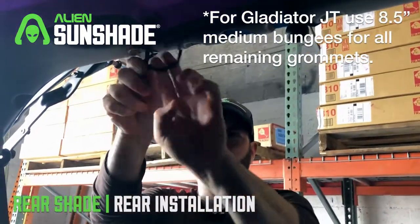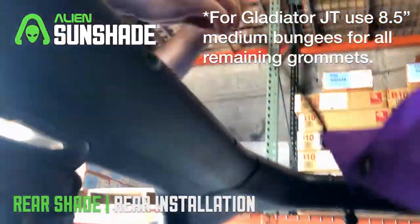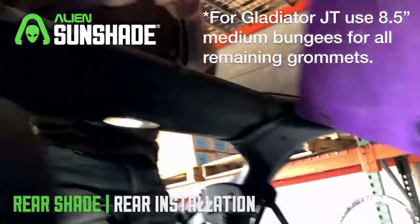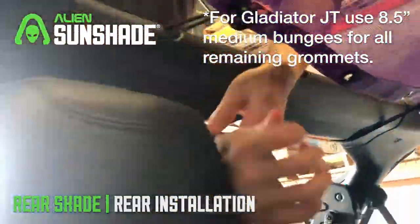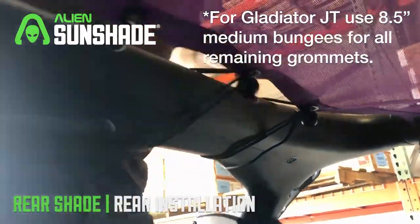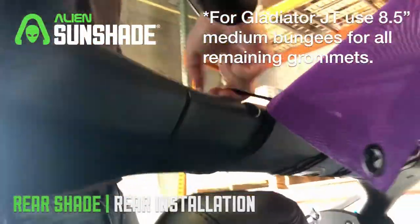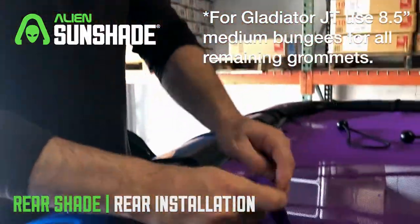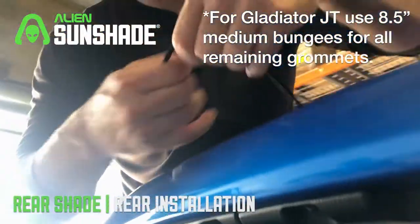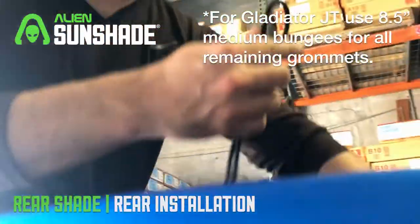Same process — wrap it around and we're secure. Moving to the rear, we're going to grab our four 13-inch bungees and repeat the same process: thread the bungee balls through on the bottom, wrap it around, nice and secure. Moving to the rear corner, grab our 10-inch bungees — same process. Make sure the bungee ball is on the bottom facing down, and move to the front corner with the 10-inch bungee balls.